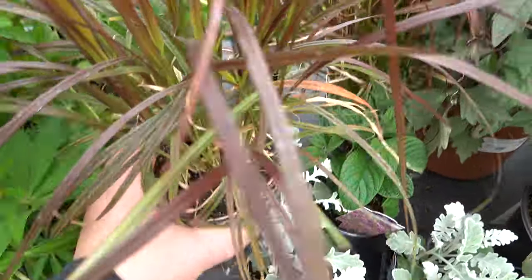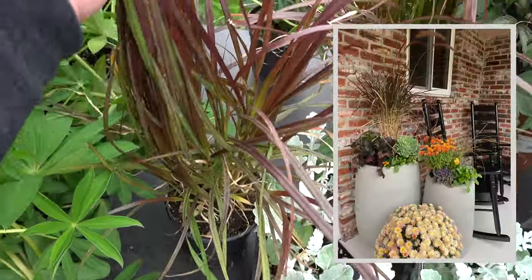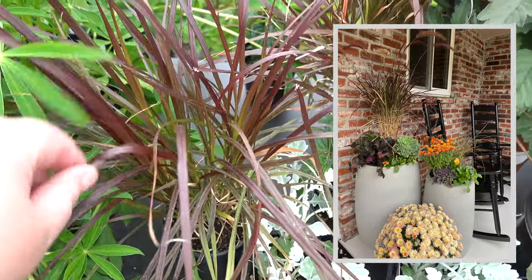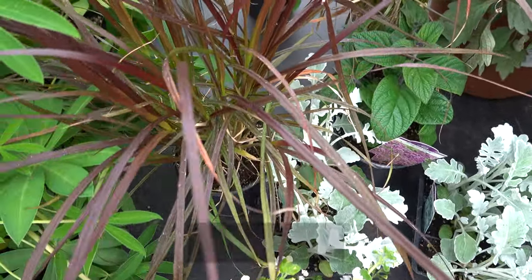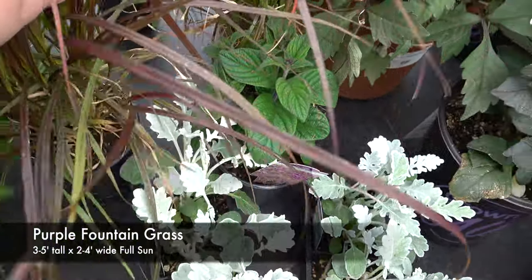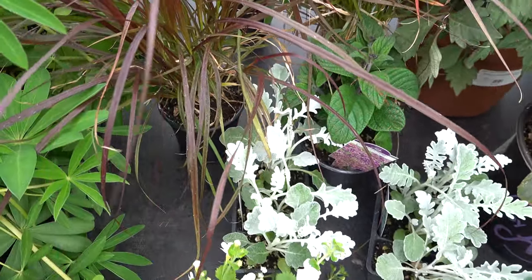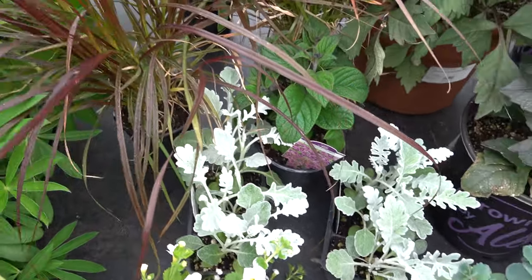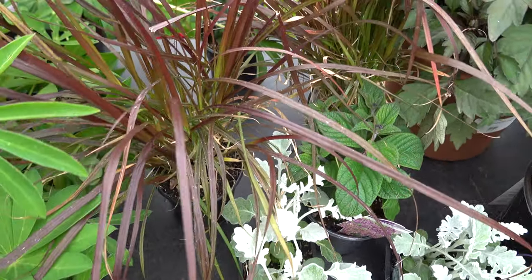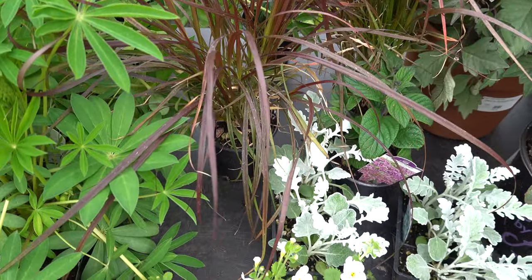For my centerpiece for our big container, I'm going to use this purple fountain grass. I love using purple fountain grasses because they have such beautiful texture. They get about 24 to 36 inches tall and they're really great in flower beds, borders, or in containers. I'll use these up until our fall containers and take them out when we do our winter containers. If you have an empty area in your garden that you want to fill quickly, purple fountain grasses are amazing — they really fill in and take up a lot of space.